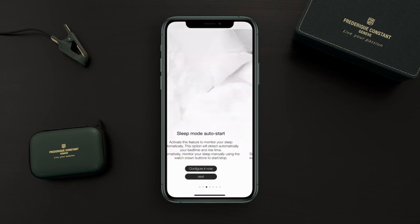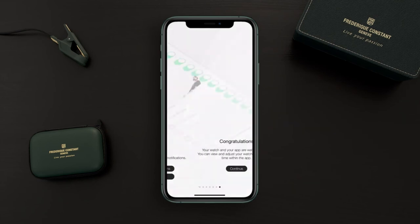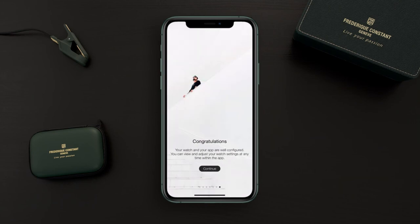Let's skip the next configurations, as we are going to cover them in the upcoming tutorials. Now we can enter the application.